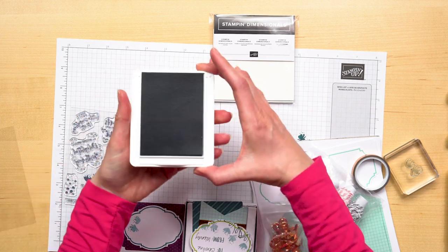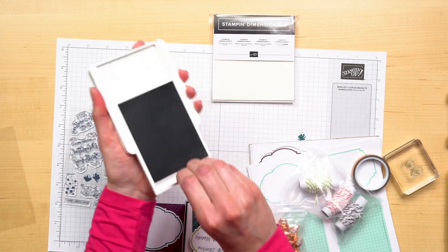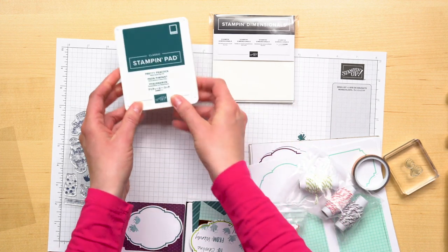To close the ink pad, we slide the top out, flip it over, and snap it shut.